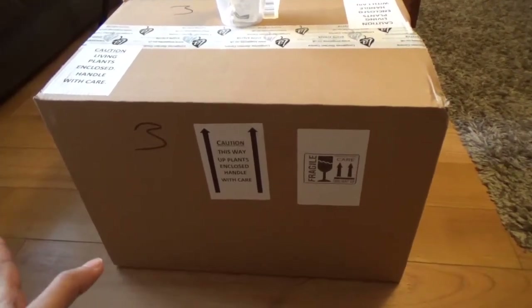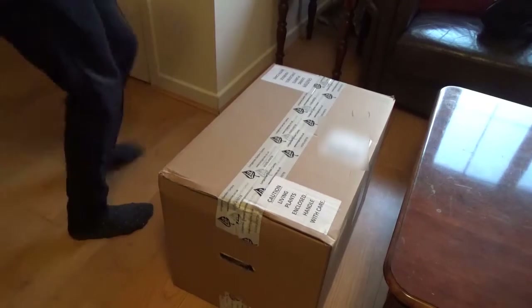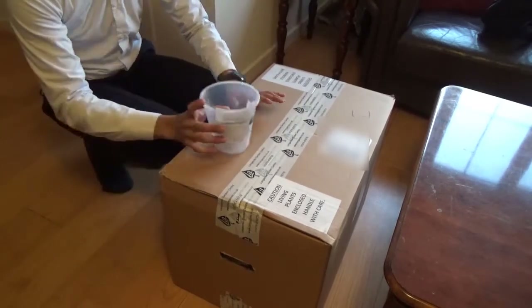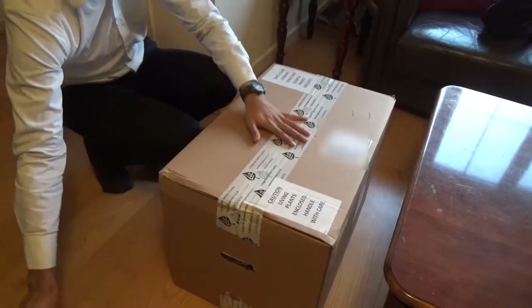So this video is just going to be me unboxing them — I'm just going to unbox it and see what the plants look like. I'm just actually back from work, so excuse the clothing, but I'm eager to see what is inside here.